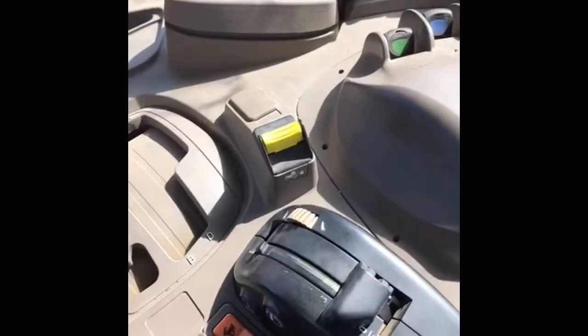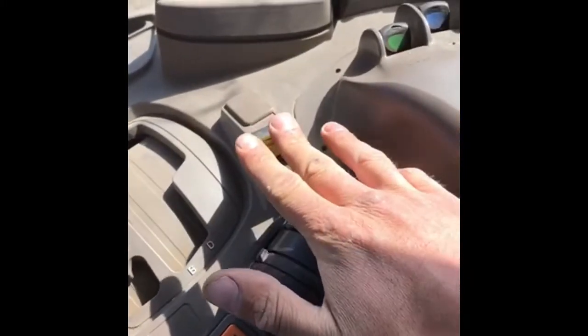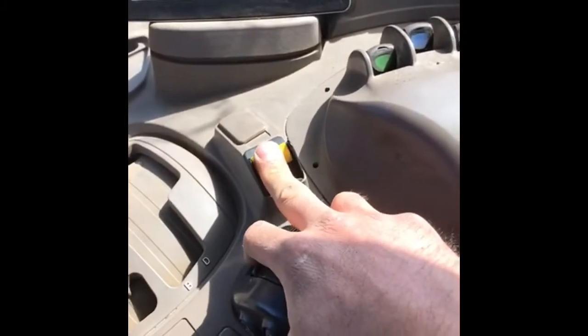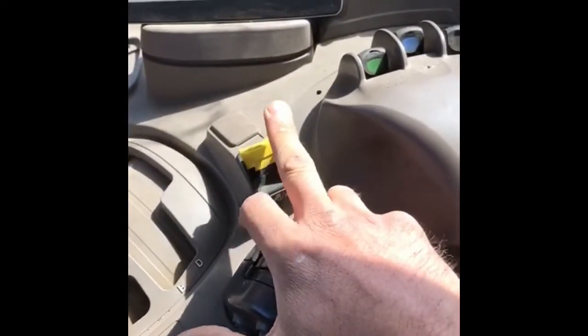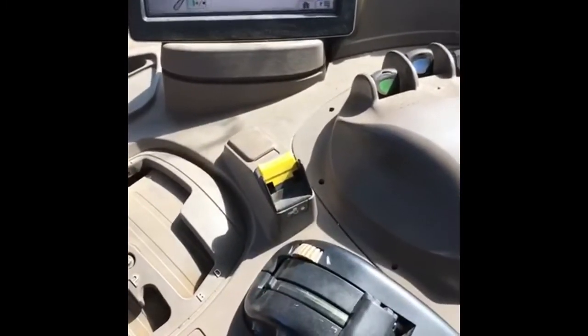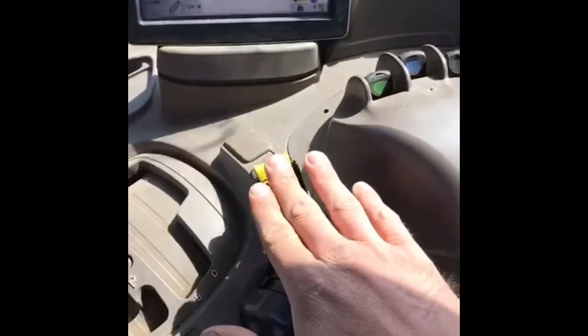Moving a bit further over here, we have the PTO, which works — as I said — power harrows, bed tillers, potato harvesters, anything that needs power to drive cogs or belts or implements. Push that down and turn it on, and it tells us on the dash that it's on.